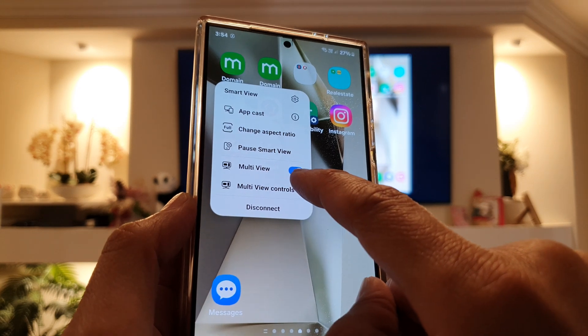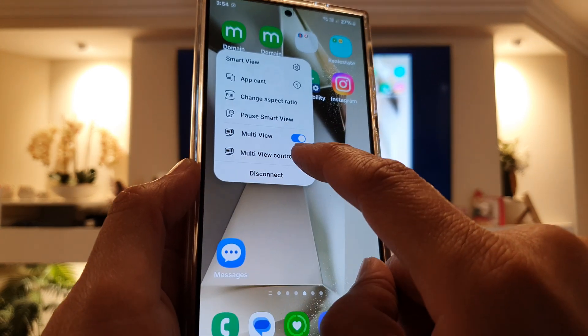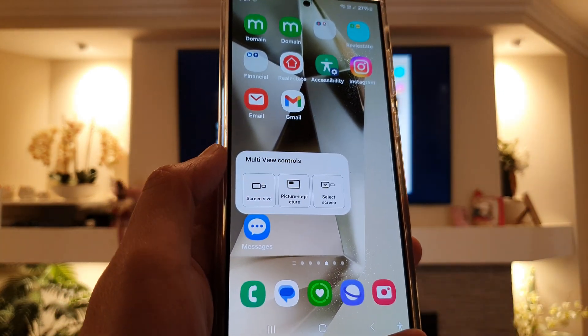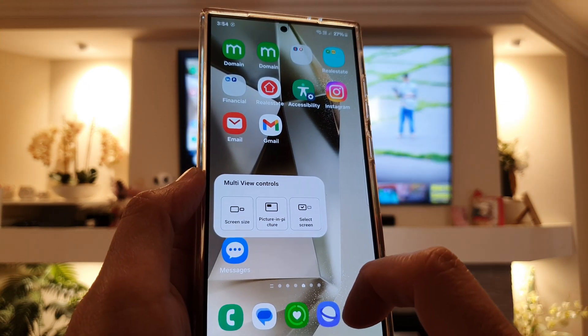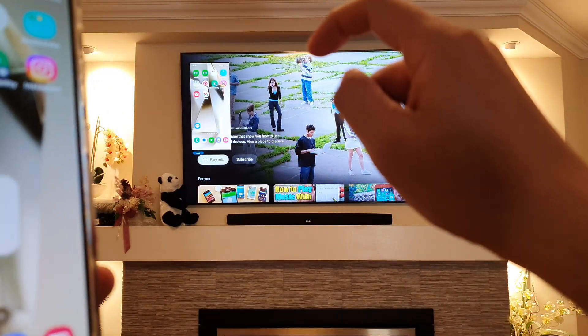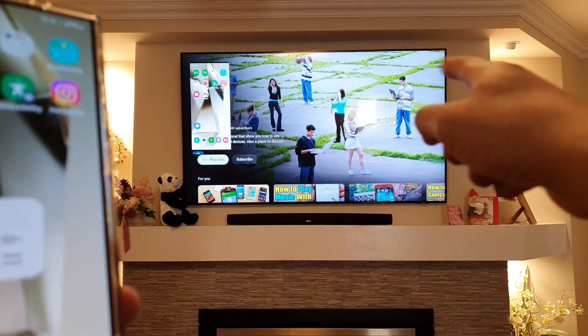Once connected to the TV, tap on the Smart View control and then tap on Multi-View Controls. Make sure Multi-View is turned on, then tap on Multi-View Controls. From here, tap on Picture-in-Picture — and that's it. You can see that picture-in-picture has been selected.